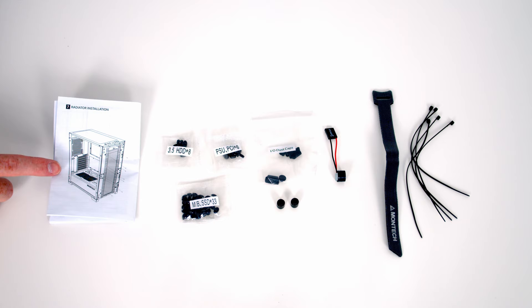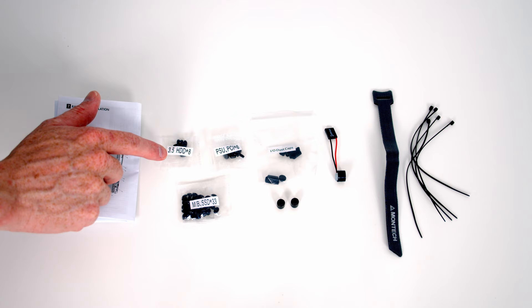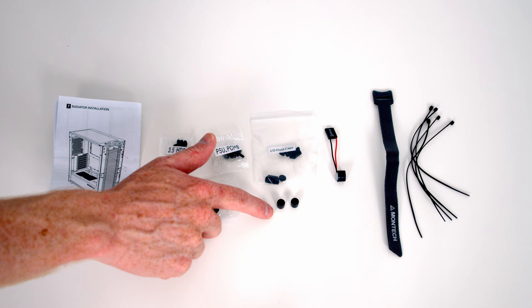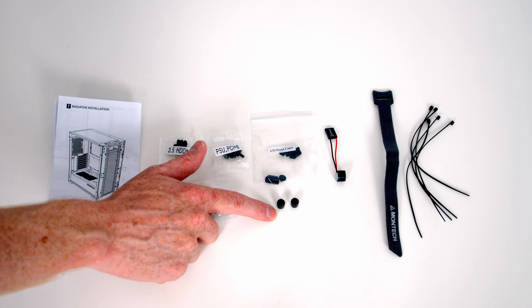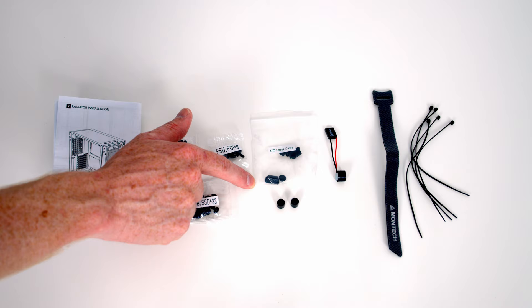Here's what comes in the case accessory box. We've got the installation guide, and it's great to see the screws come individually packaged and labeled — screws for 3.5-inch drives, for securing the motherboard and 2.5-inch drives, and screws for the power supply. Also impressive for a budget case is the included tool for moving standoffs. There are IO covers for the front IO, an internal speaker, additional velcro cable straps, and some ordinary cable ties.